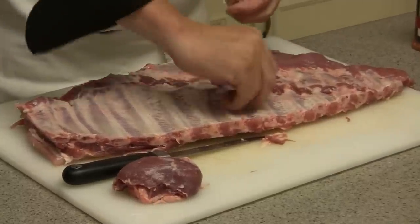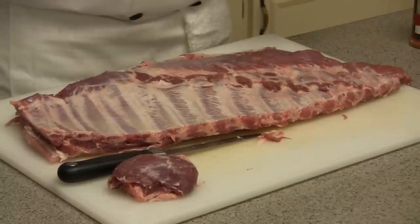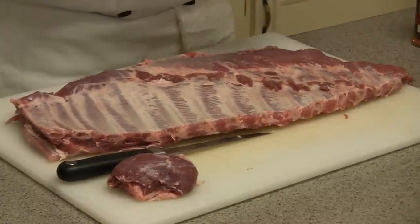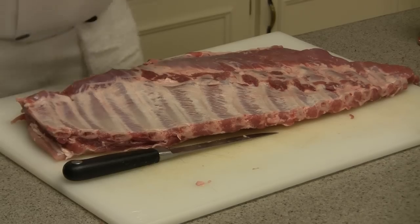It's very important you remove this membrane because it's more or less like a silver skin. It will not cook and it will not dissolve in the cooking process, so it will stay on the meat and be very, very chewy. That's something we don't want — it's very undesirable.